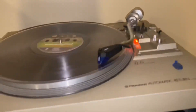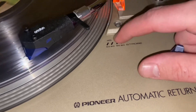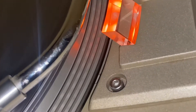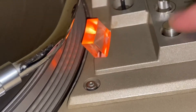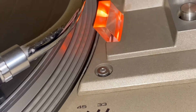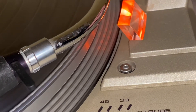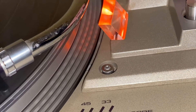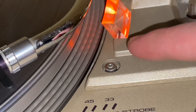Now if I click up to 45 RPM, it should already be adjusted for 45 RPM at 60 hertz. It should be the third row on the platter that appears stationary instead of the bottom row. I have to adjust that too — so if I was playing at 45, there you go, now you can see it's the third one. Now it's back down at 33.